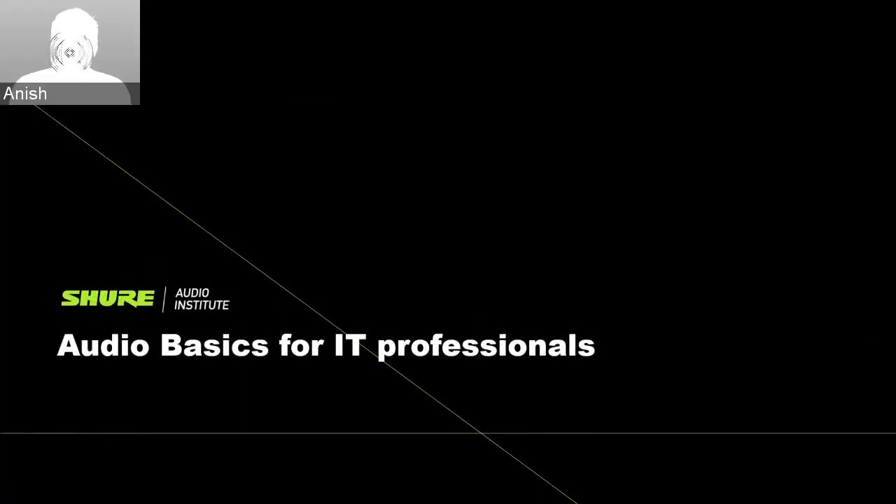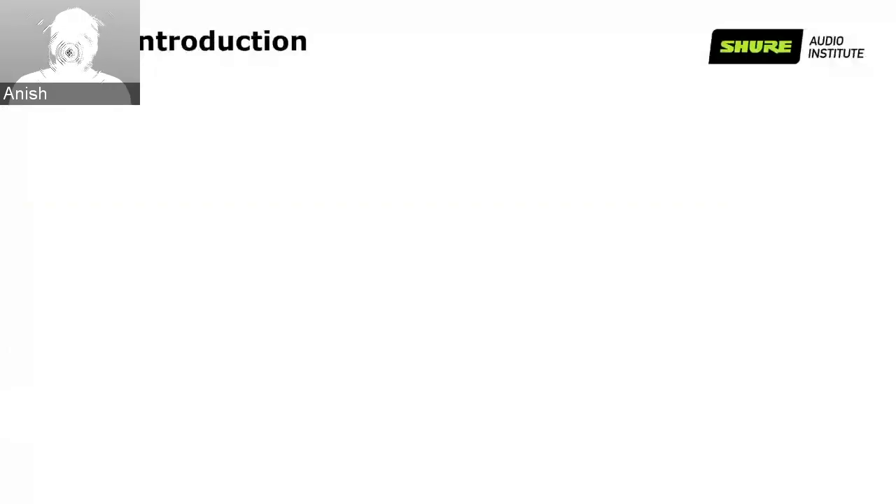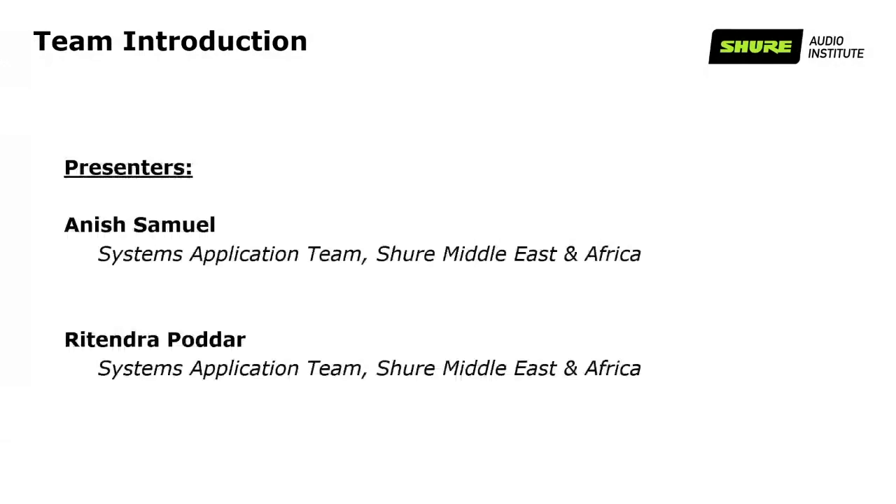Good day everyone and thank you for joining us. Welcome to the webinar on audio basics for IT professionals. Today's presenters are Anish Samuel, from the system application team at Shure Middle East and Africa, and Ritendra Poddar from the system application team, Shure Middle East and Africa.